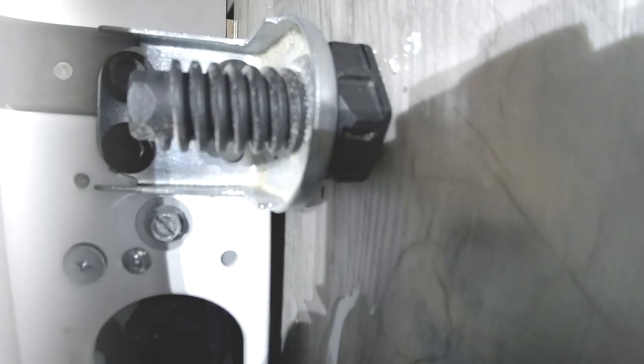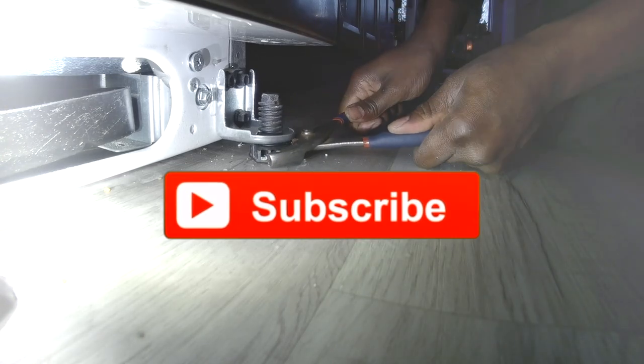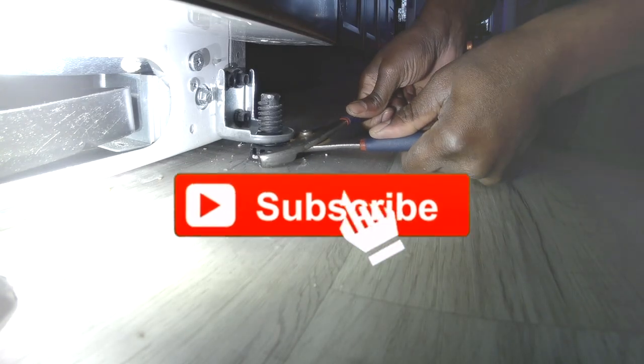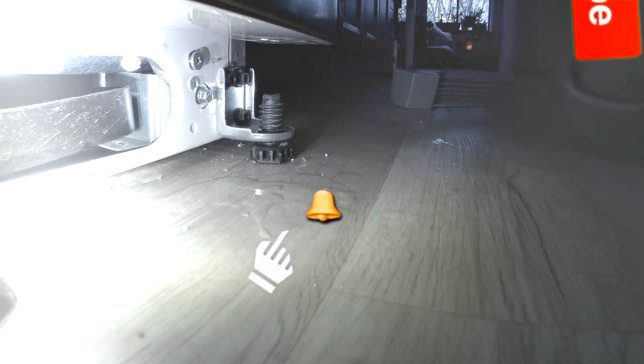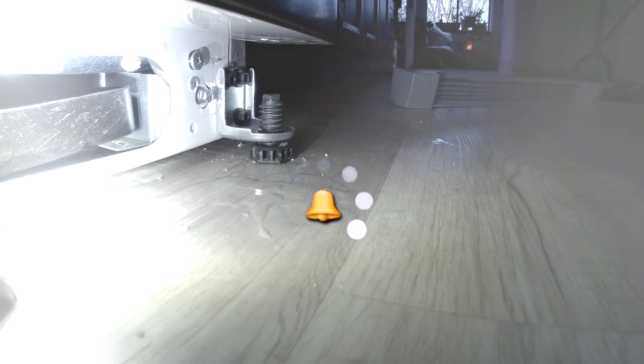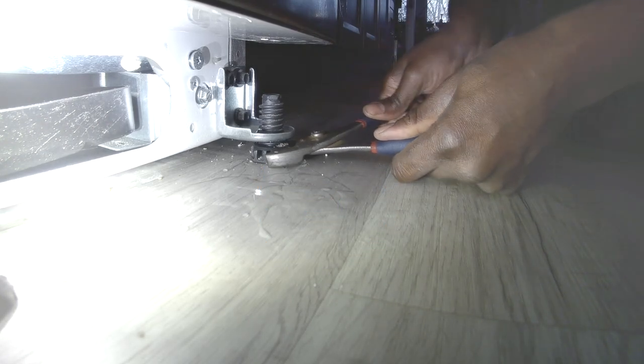Now we're going to pay attention to the legs. That's the legs for the left side and that's the leg for the right side. It seems as if this customer's floor is not that level. So what we're going to do is go on the side that's lower and raise the legs. What I recommend is raise the leg a little, then get back up and take a look at your door to see if it's leveled. Raise it a little, stand up, and check — just keep raising it a little and use your judgment.